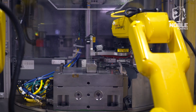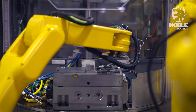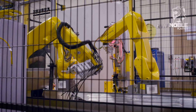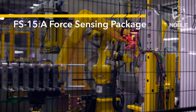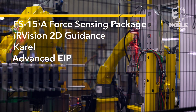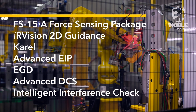The molding machine is executed in a vertical two-station rotary table configuration, allowing loading of one mold half while another is molding parts. This system utilizes the following technology and features: FS15IA Force Sensing Package, IR Vision 2D Guidance, CAROL, Advanced EIP, EGD, Advanced DCS, and Intelligent Interference Check.